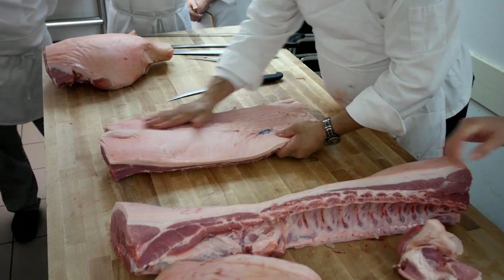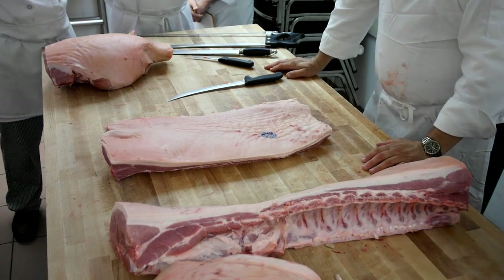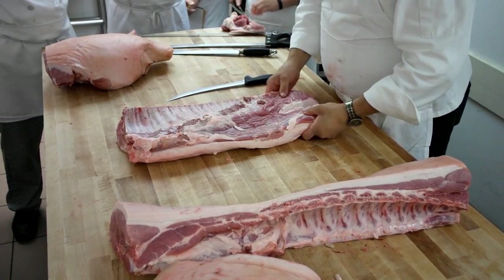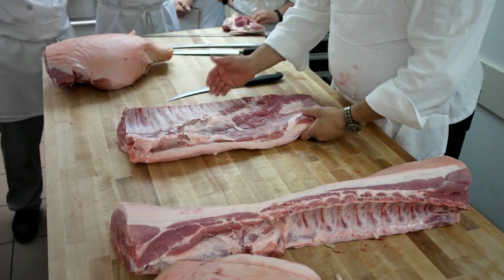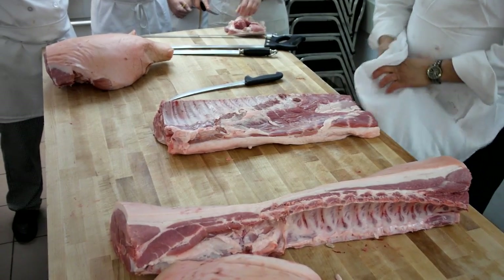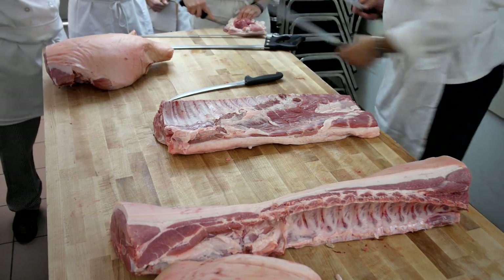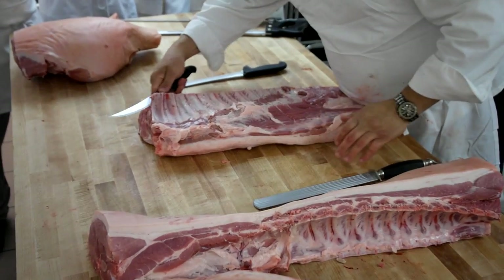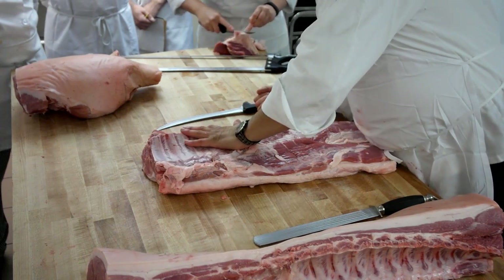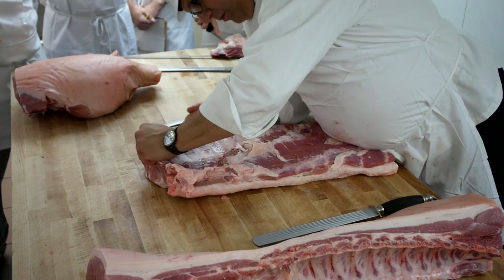When you get bellies there are many different ways to order them. You can order skin-on rib-on, which is exactly what this would be. You can get rib-off and skin-on, or skin-off rib-off. There are a lot of different specs — whatever you want. When I buy them I prefer skin-on, rib-off. Summertime, if I'm going through a lot of bellies, I'll bring them in with the ribs on because I can use the ribs.